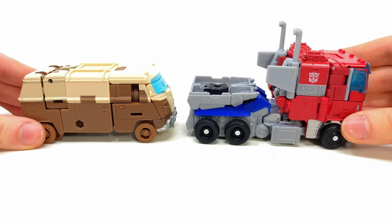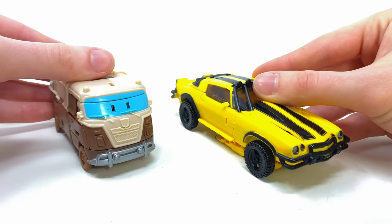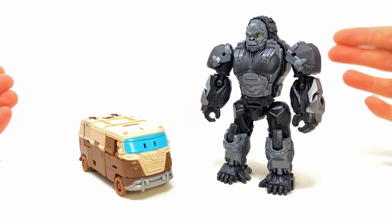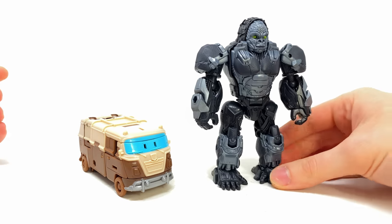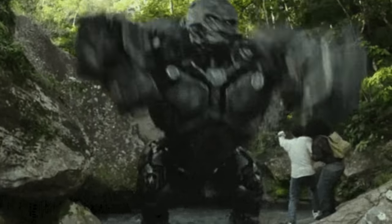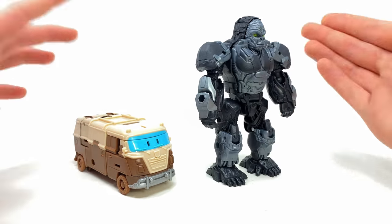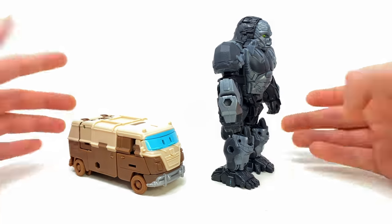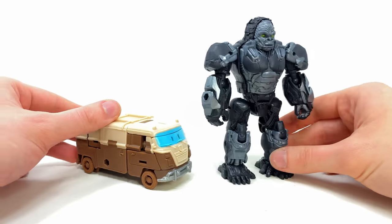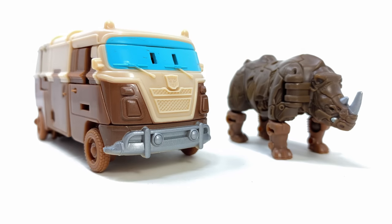Here he is alongside the Rise of the Beast off-road Bumblebee, and finally Weaponizer Optimus Primal — which looks to be the weakest. I mean this is not a great beast mode, and Optimus Primal already has a very simple transformation, so why they couldn't have tried their best to match Optimus Prime and Wheeljack from this weaponizer assortment — and even the upcoming RC — is kind of beyond me. But yeah, this is how these two stack up in their alt modes.